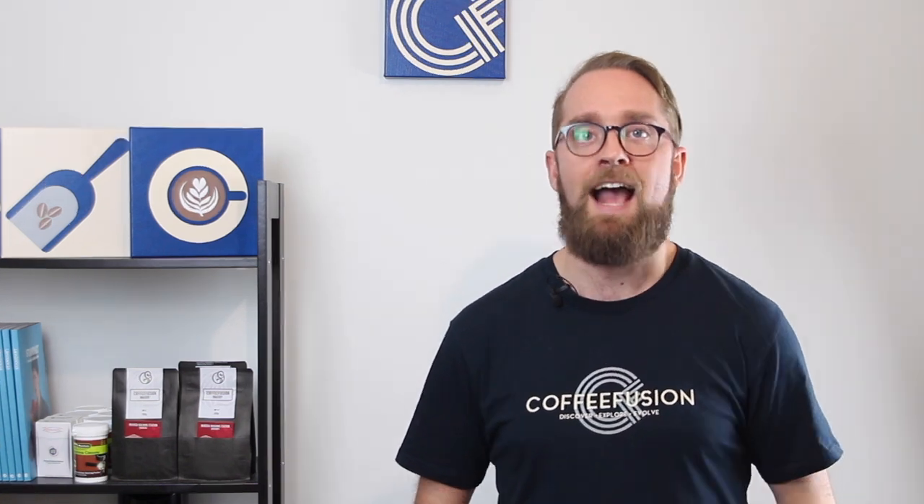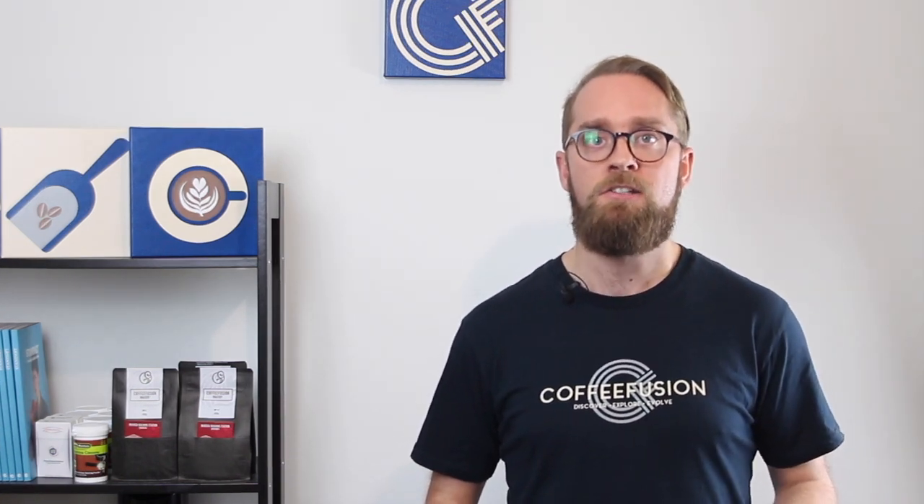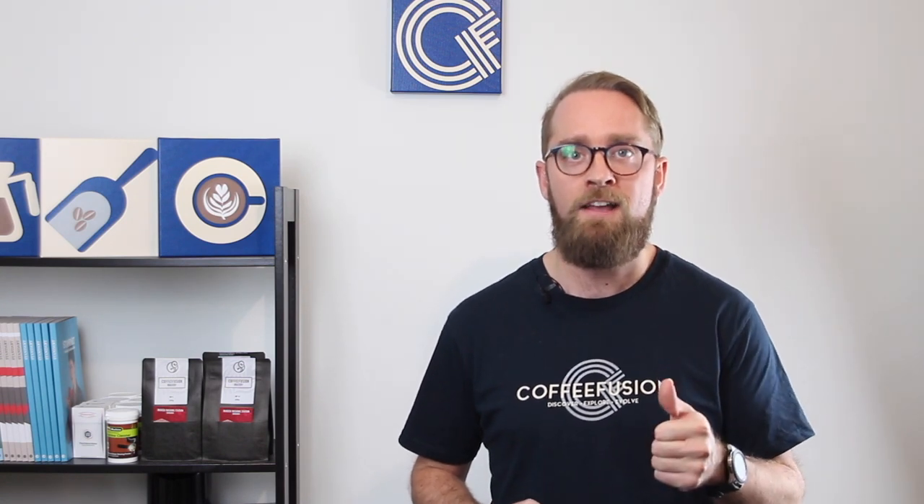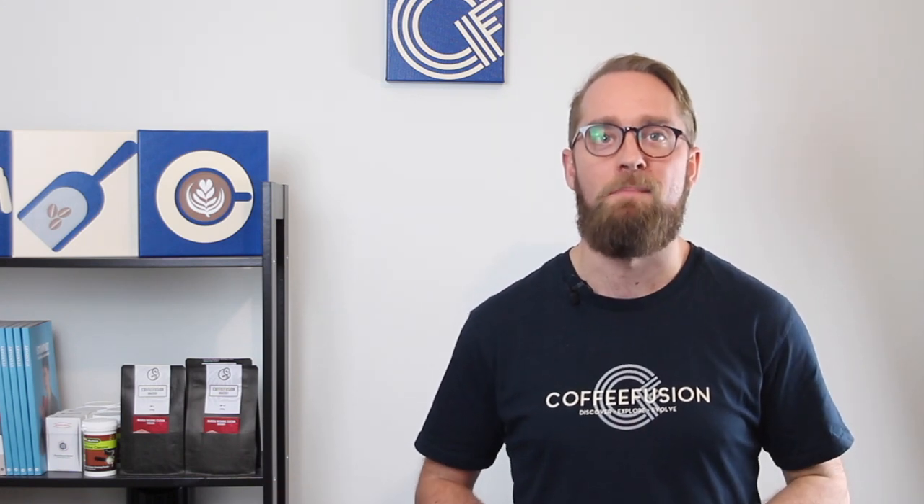If you've learned a lot from this home barista bootcamp, the best way to support me is to buy your coffee through my website. Sign up for a subscription and I'll send you a free sample pack of three different coffees so you can try them and learn which you like most — you just pay the $5 shipping. You can also support me by subscribing to the YouTube channel and giving the video a like, which helps YouTube recommend it to other coffee lovers. That's it for this one — see you next week to wrap up the six week home barista bootcamp. Keep frothin'!